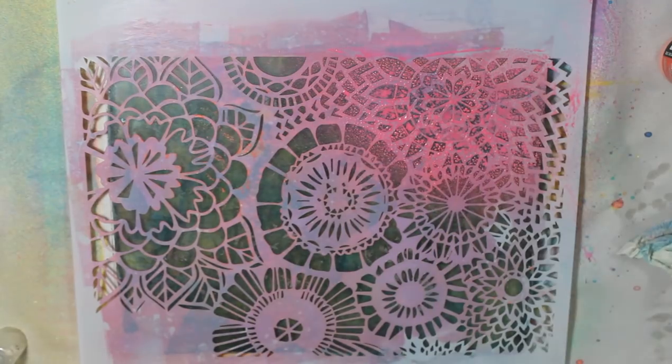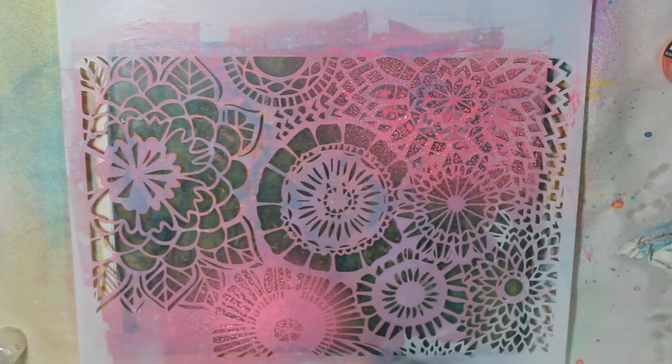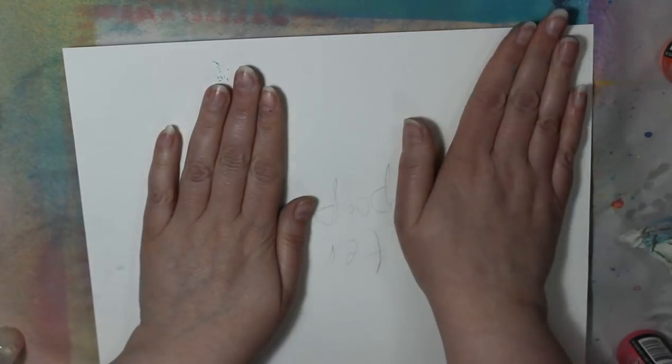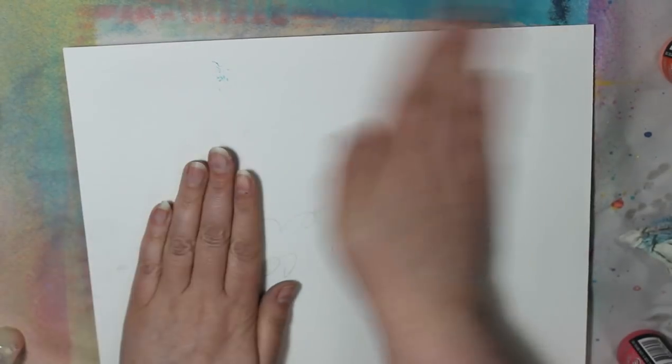This is the Wallflower stencil again by Art by Marlene. And earlier when I used the Numbers stencil I told you it was just called Numbers — it's actually called Numbers Scramble. I thought about it after.